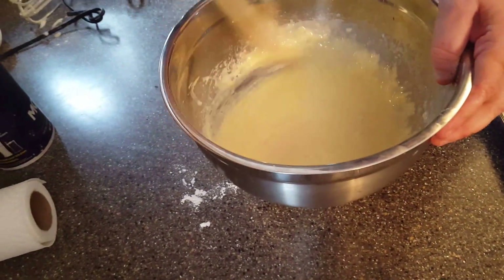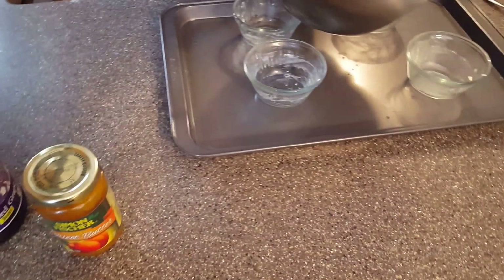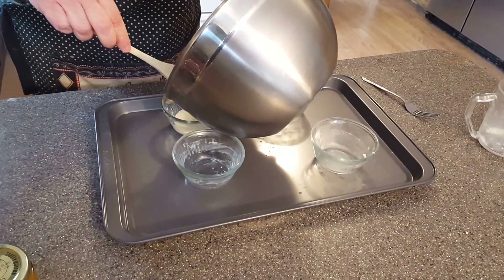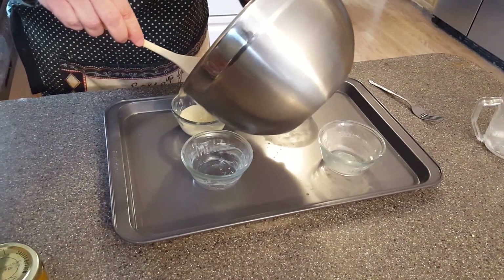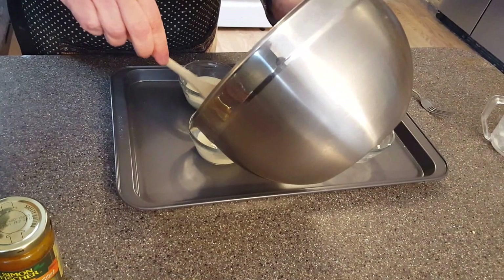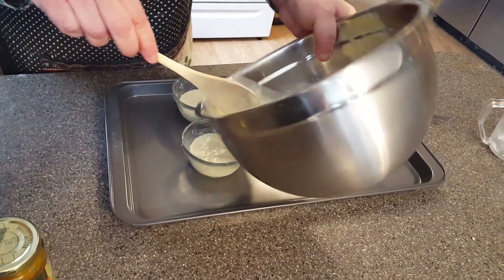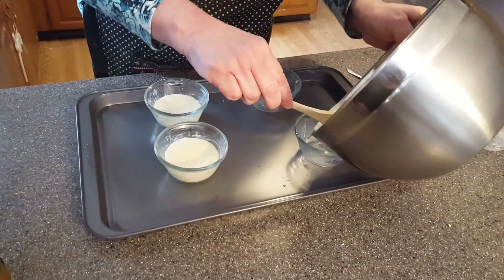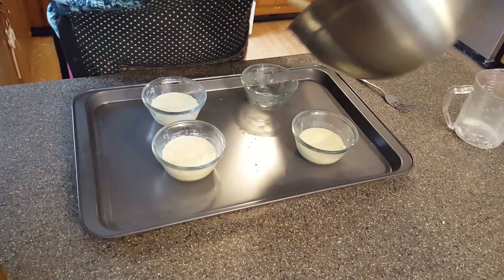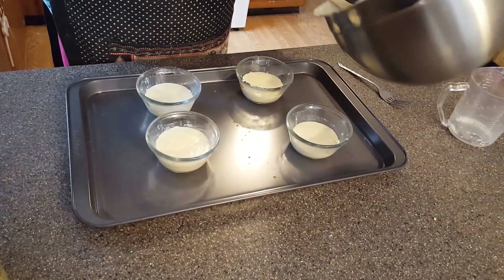Mix it up so it's nice and smooth. Now I'm going to fill the cups about half full, because these are going to blow up — about halfway filled. They also have to be greased with unsalted butter or they will stick. Every time I do a show my cats go nuts. I guess they want to be stars someday.